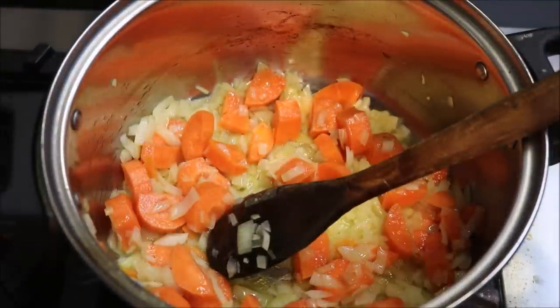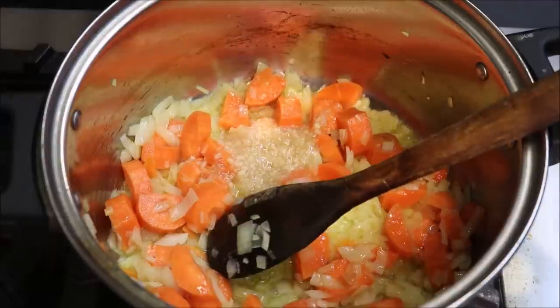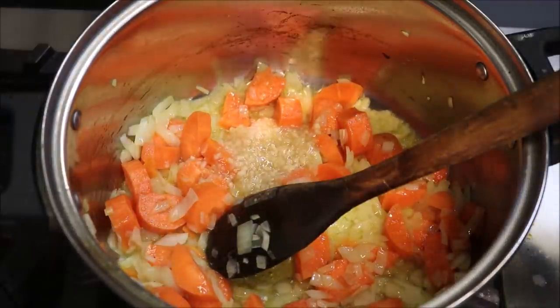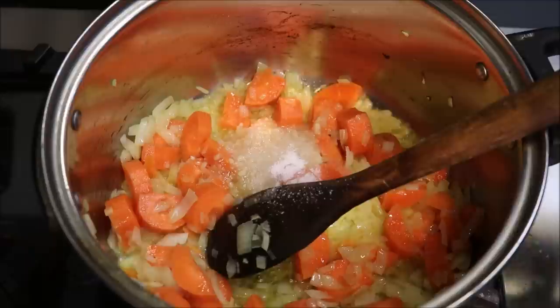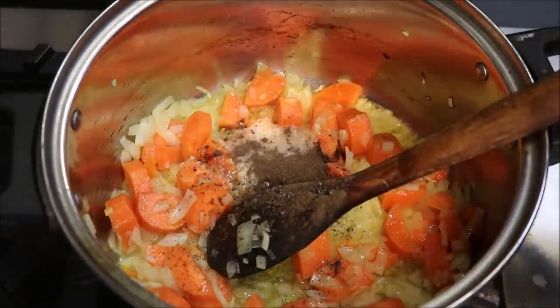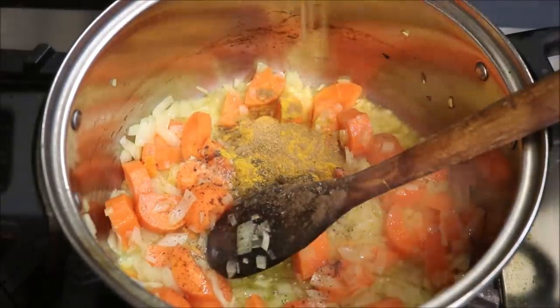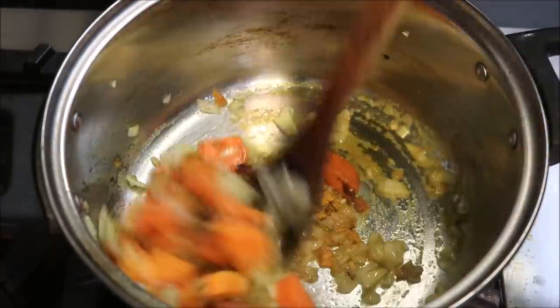Once the onions have started to soften, we're going to add in two crushed garlic cloves, and we're going to season this with a teaspoon of salt, half a teaspoon of black pepper, one teaspoon of turmeric, and one teaspoon of ground cumin. Just mix this well together.